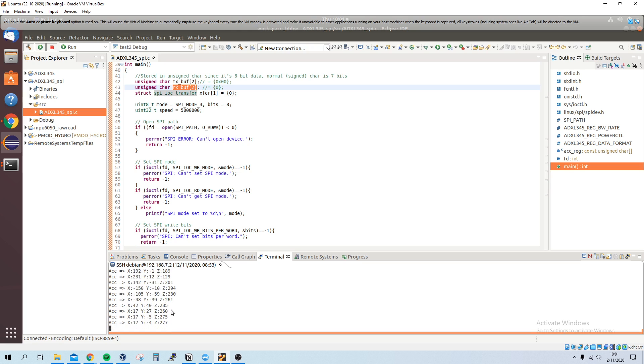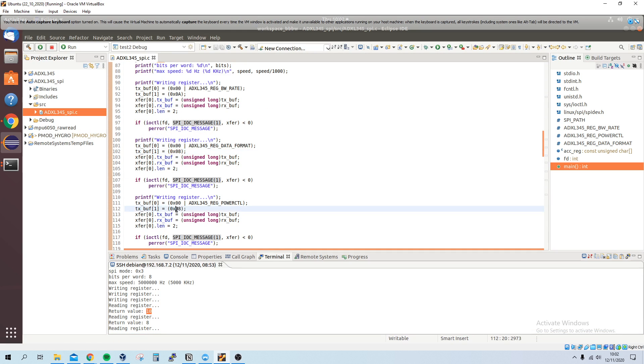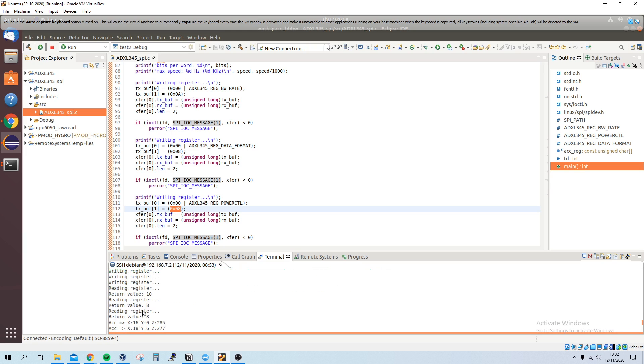One thing to point out is the print statements at the start — these show writing to registers, reading them back, and verifying the values. For example, 0x0A reads back as decimal 10, and we set 8 for the other two registers, confirming the configuration. A lot of these prints aren't needed, so I can comment them out. That's pretty much it — check the blog post for all the links used to get this working.